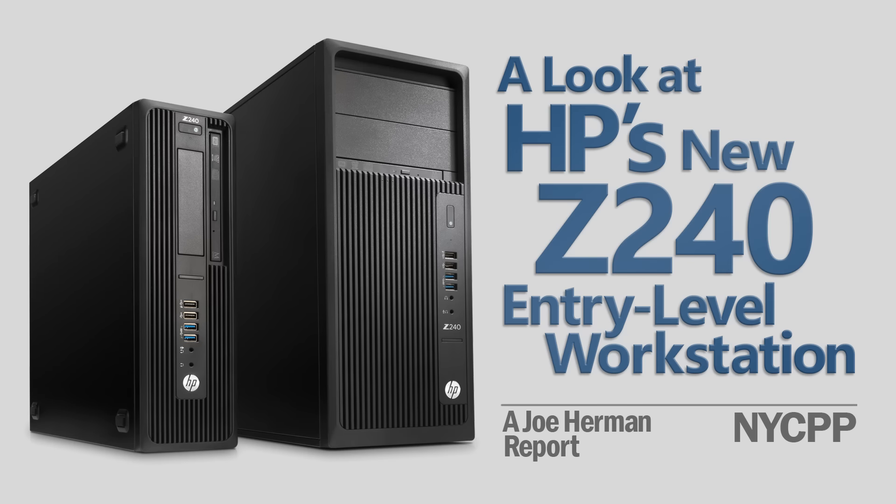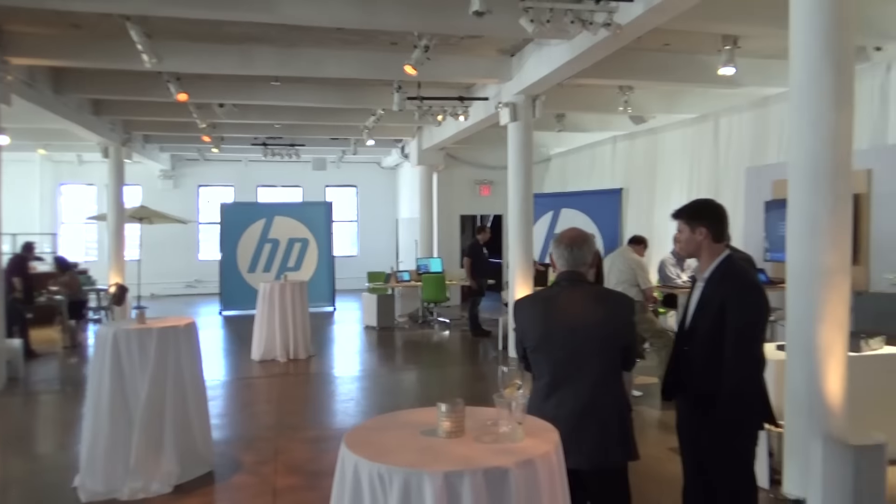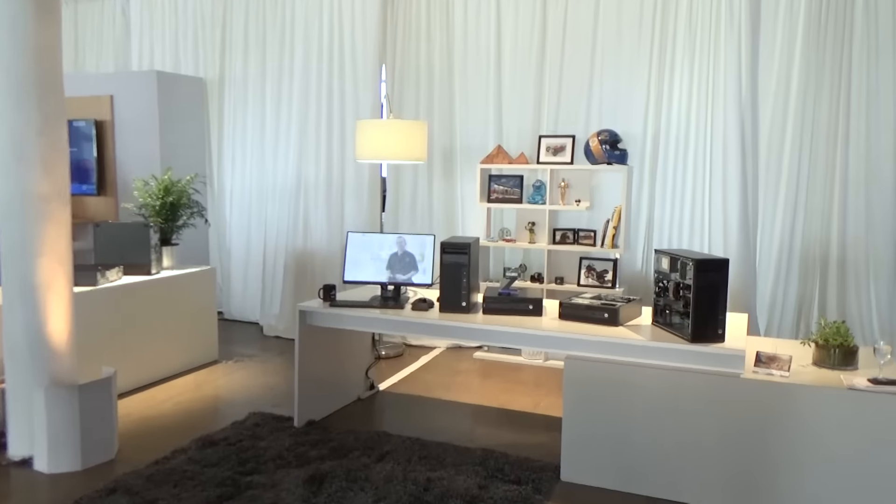Hi, this is Joe Herman. HP has introduced their new Z240 workstation with tower and small form factor models. Aimed at entry level users, it's a natural choice for those starting out in the industry who are looking to do professional production and post work, but may not have the budget for a top of the line workstation. I caught up with HP at a new product event in New York where I was given a personal tour of the new machine.